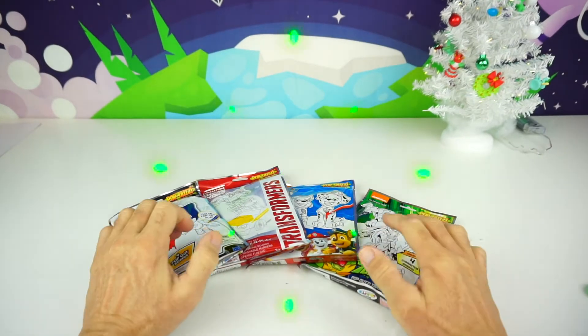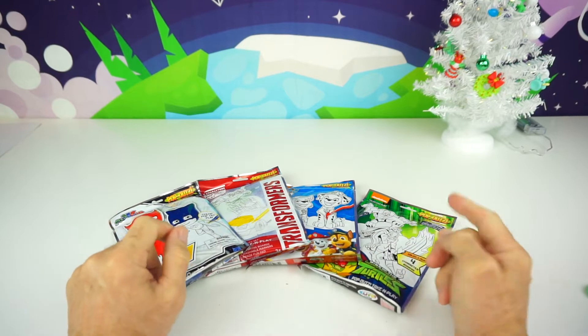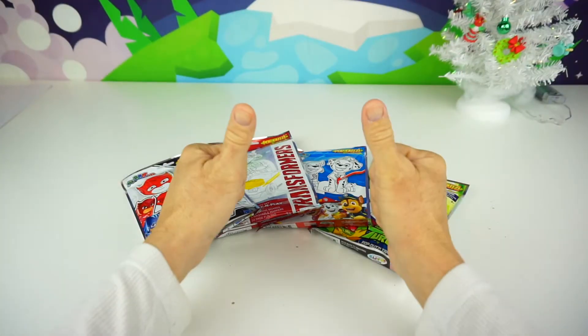Greetings, everyone! This is your Toy Commander. And are you guys ready for today's mission? Great! So am I!